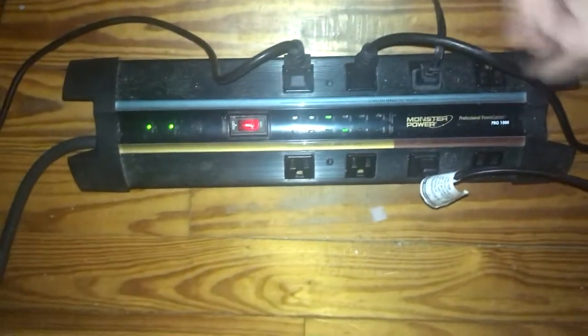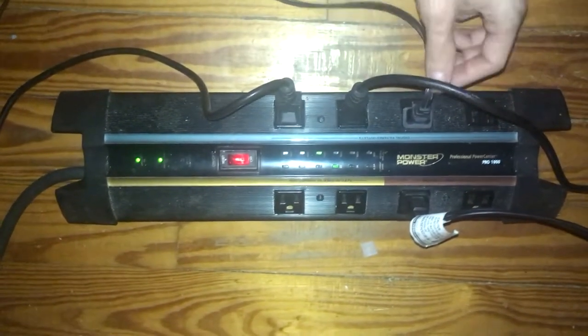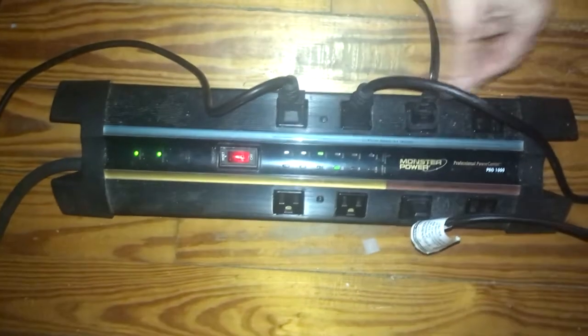There are other neat things about it too. I'll post a link to the manual for you guys. Here's the digital filtered outlets — this is great for digital stuff like your computer. Over here is the high current filtered outlets.